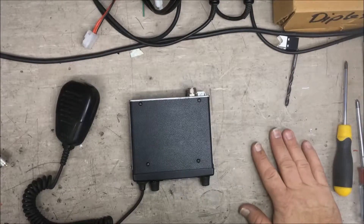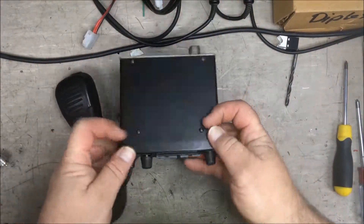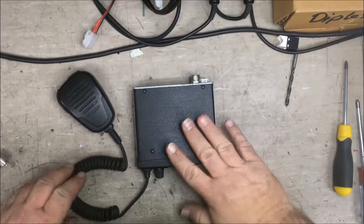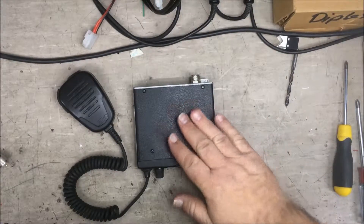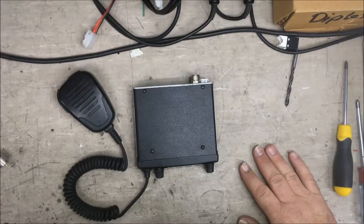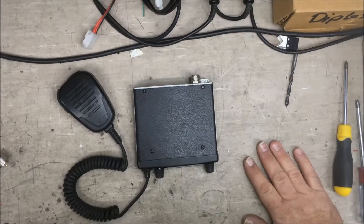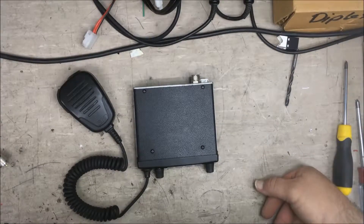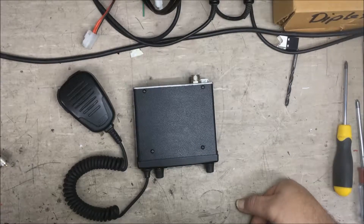Hello, Michael again. Today we have a TX3220 CB UHF radio, and the symptoms with this radio are low TX power — the transmitter is not transmitting as it should — and also the customer told me that the receiving side of the radio was poor. I suspected it was an antenna fault, checked the customer's antenna, and found there was a short across the cable, which we had to repair.